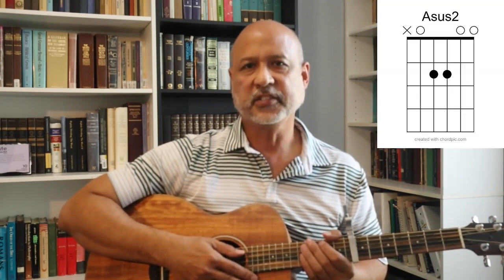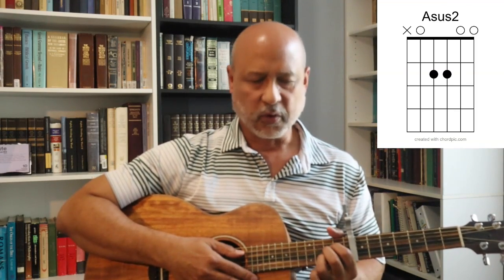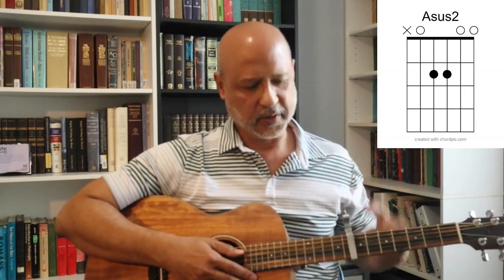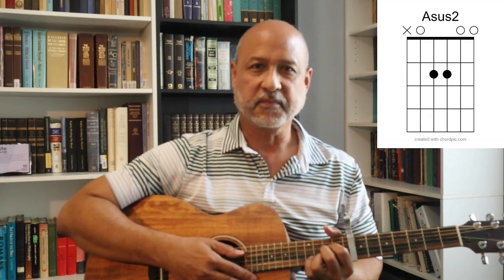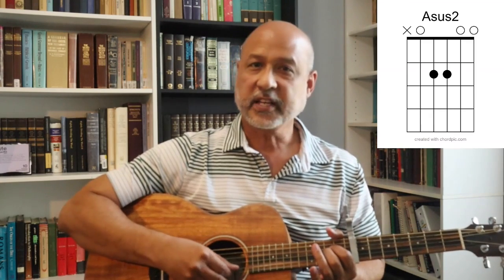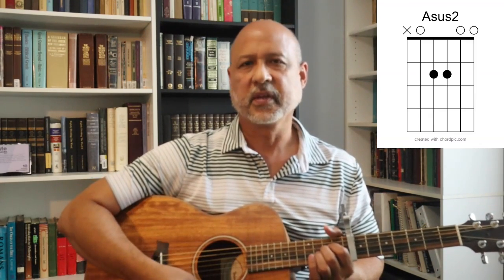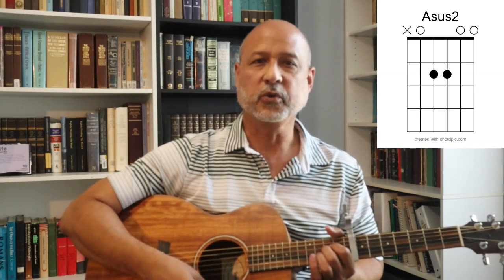The primary chord throughout the entire introduction is an A sus2. The way you form that is: form an A chord — it's just these three fingers on the fourth, third, and second strings on the second fret. But you take off the ring finger and leave the second string unfretted, and now you have an A sus2. That's what it would sound like if you have the capo on the eighth fret — it's a really cool chord.